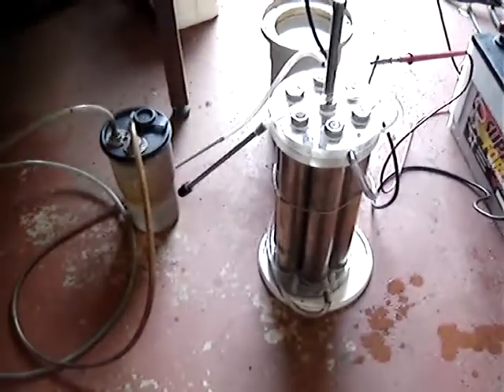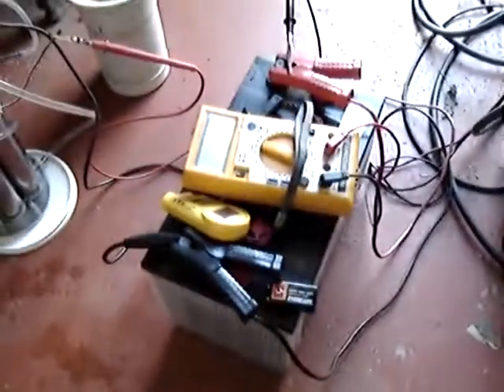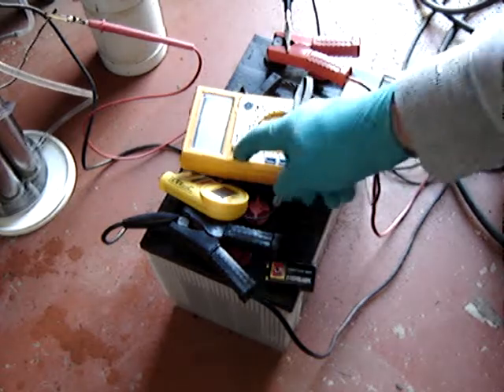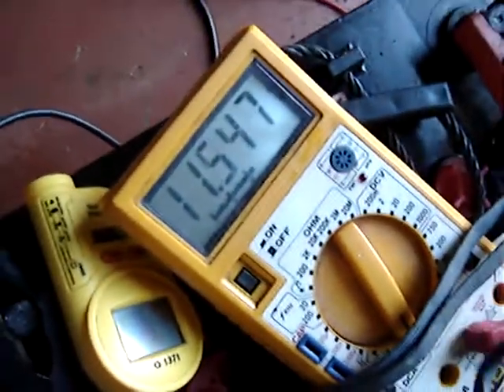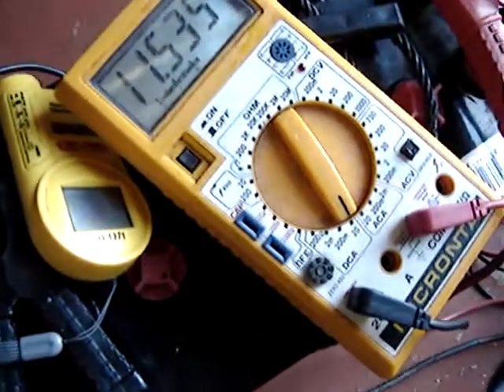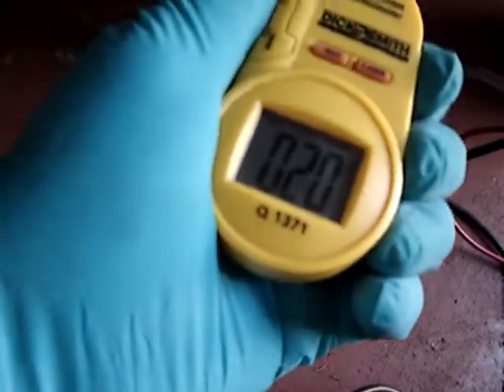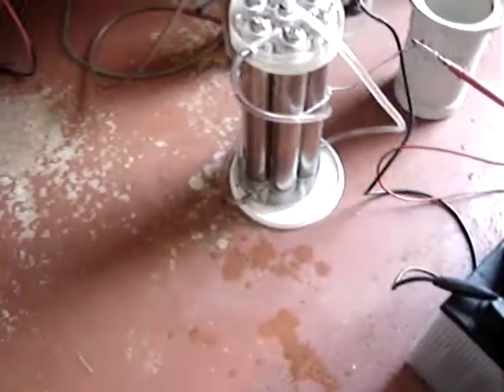Nice. It would be good for braising or something. The current out of the battery — got 12A on the 20A DC range. Temperature of the cell is about 23°C at the top. I've had this still running for about an hour and the temperature doesn't seem to increase much at all.